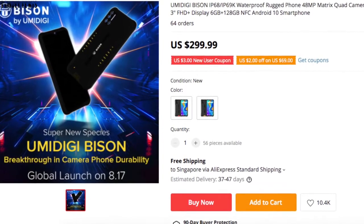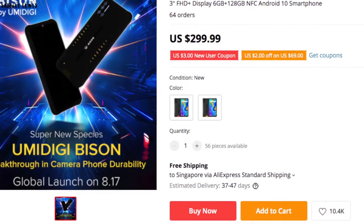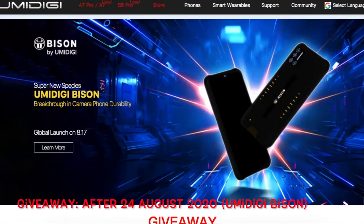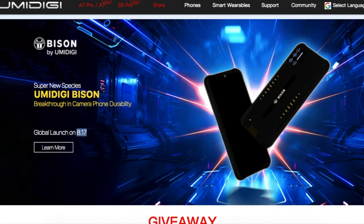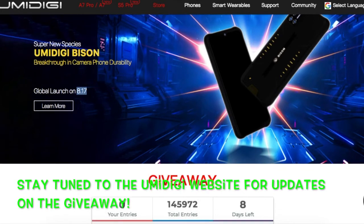It retails for around $300, which is reasonable for such a comprehensive and high-quality durable device. After August 24, 2020, UMiDigi is scheduled to launch a giveaway for the UMiDigi Bison after the current UMiDigi A7 giveaway ends, so you can stand a chance to win yourself a UMiDigi Bison. Check the UMiDigi website for updates on the giveaway. Links to the relevant sites are in the description.